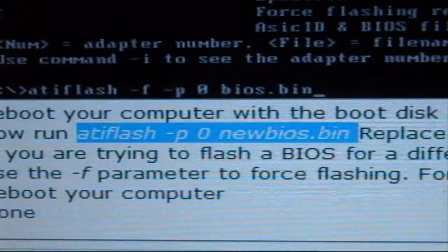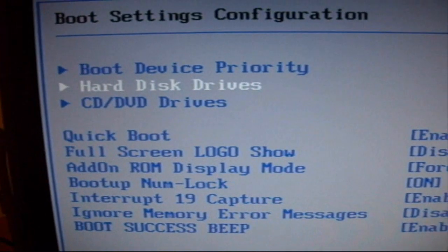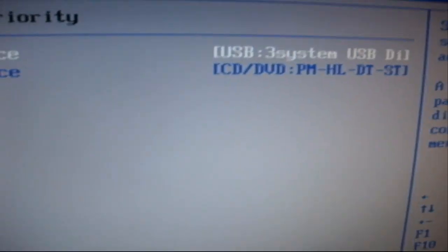This is the command line you want to remember - write it down on a piece of paper because once you get into DOS mode you will not be able to browse the internet.